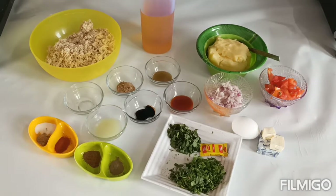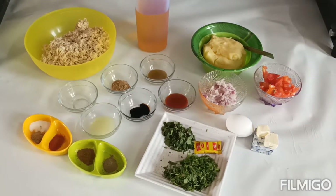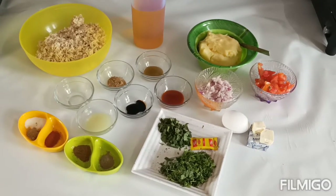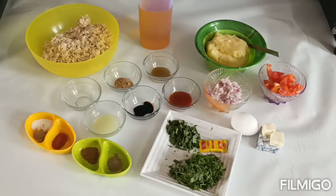Hello friends, welcome back to my channel Desi Zai Ka Videsi Tad Ka. How are you all? I hope you are having a good day. Today we will be sharing a new and interesting recipe — a Ramadan Special called Karachi Chicken Kebab.